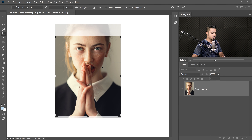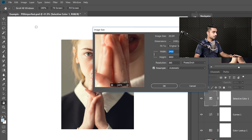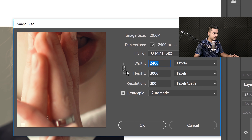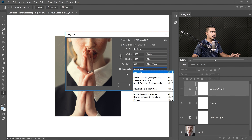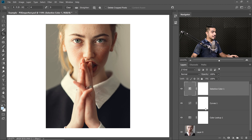Now it's time to resize. Go to Image > Image Size. Instagram's width is 1080 pixels — make sure the chain link is clicked to maintain aspect ratio, enter 1080, and hit OK. For resampling you can keep it Automatic or Bicubic Sharper for reduction — it doesn't matter much since we'll add sharpness later. This brings us to step five: sharpening.